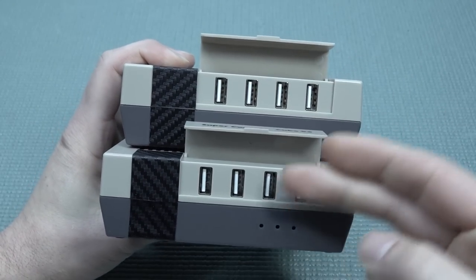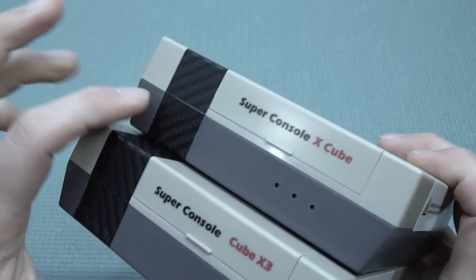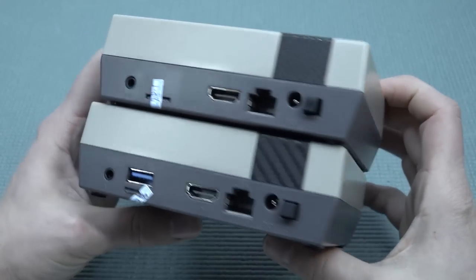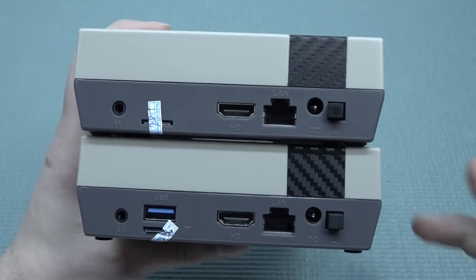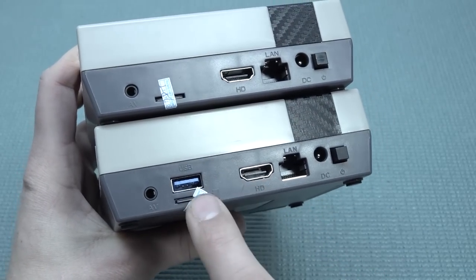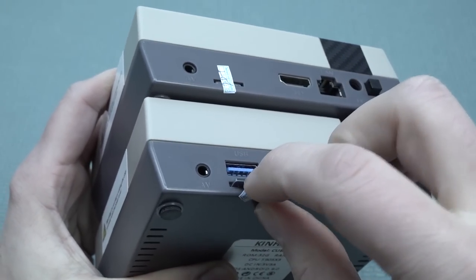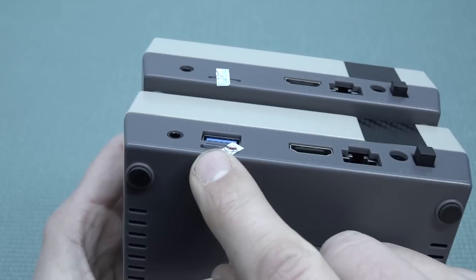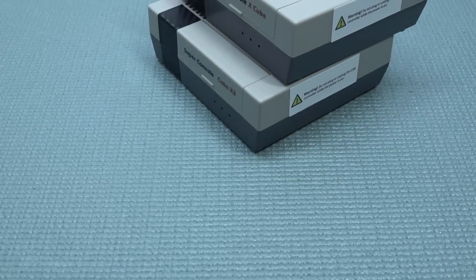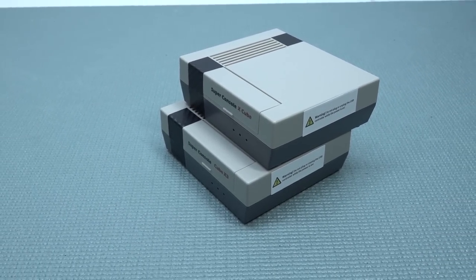Comparing the new model to the older Cube, the front is happy with a different name label — good, otherwise it'd be confusing. Both have the same four USB port setup at the front. The case is essentially the same with slightly different lighting or sticker placement. At the back the connection lineup is the same, except the new version adds an extra USB port at the back. The SD card also sticks out a bit more on the new version.